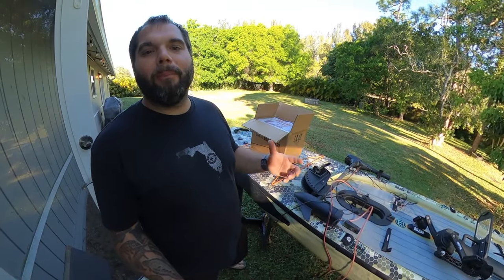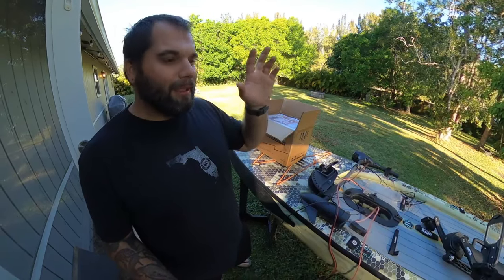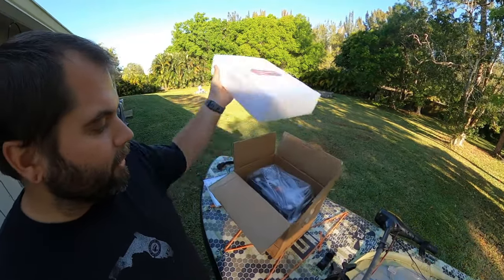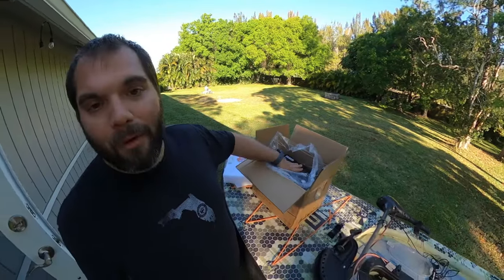What's up everybody, it's Mark again and welcome back to Swamp and Stomp. Today I'm doing a gear review but also a little project I think you guys might like. This company makes a whole bunch of different kinds of lithium-ion batteries, but this particular one is a Group 24, 100 amp-hour battery.